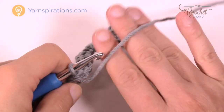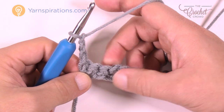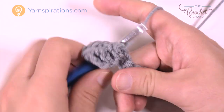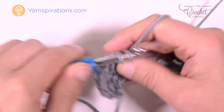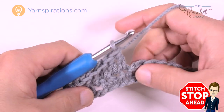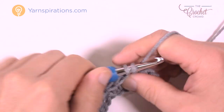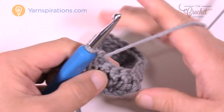Let's turn our work and go to row two. Chain up three, which counts as a double crochet, and double crochet in each stitch across. The first three go into the single crochets already there, and the next one is a chain-one space — go right into the space itself and fill it with a double crochet, keeping that space open. Continue double crocheting across all the way to the end including the final stitch. You still won't see any texture yet — that comes in row three.